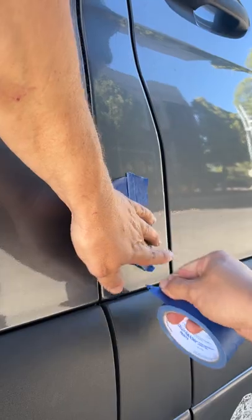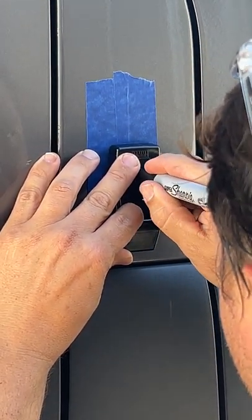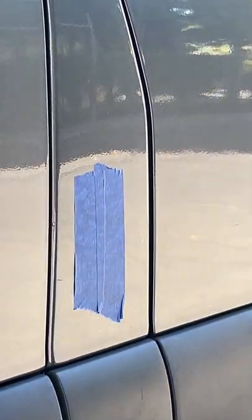You're going to want to have the bracket for the front arm of the awning mounted in this section of the van. Get it lined up, mark out your holes, and drill them.